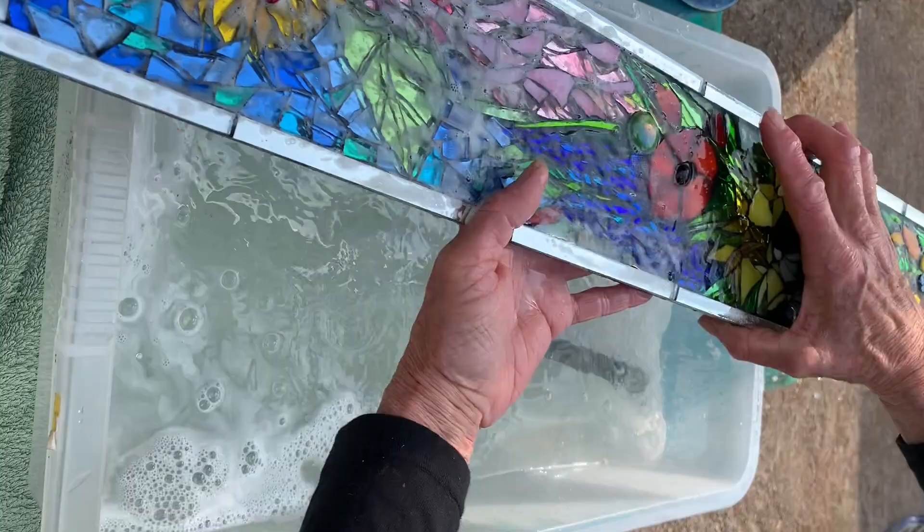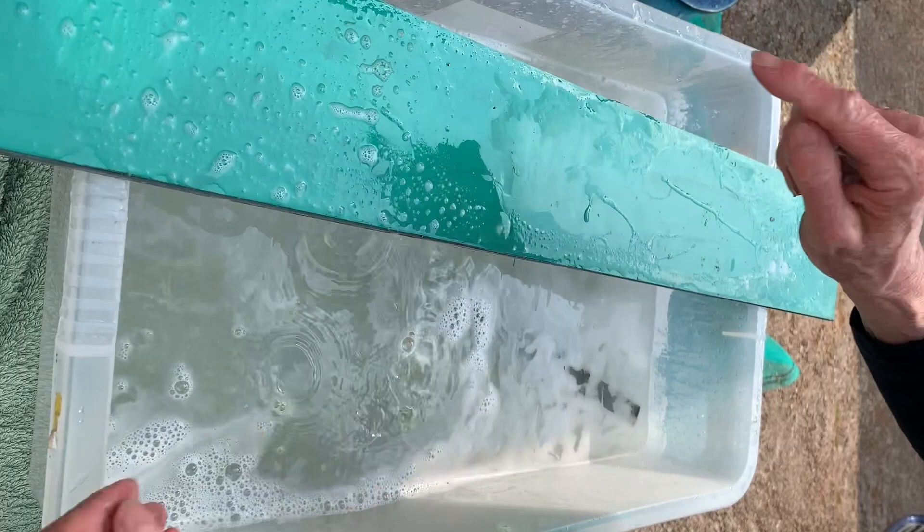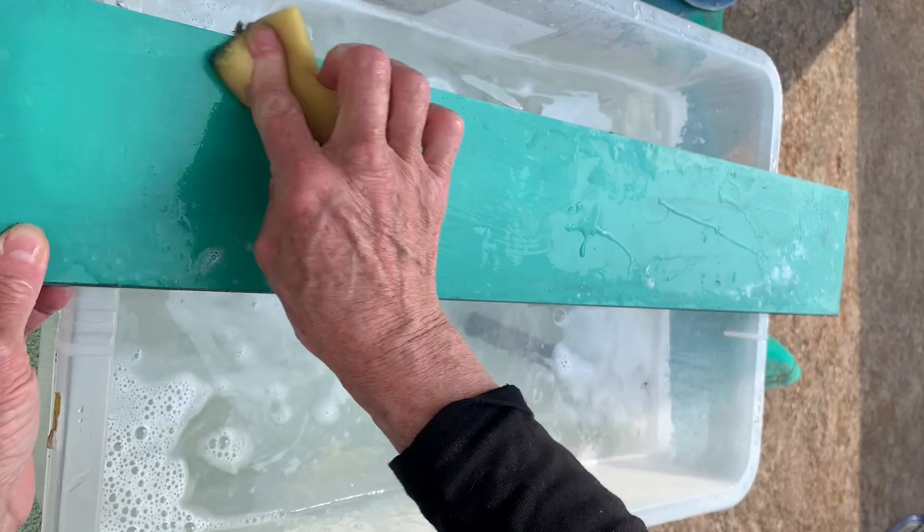Then rinse it off. Don't forget to give the back a clean as well. You can use a sort of bathroom cleaner or something on the backing if it's too dirty.